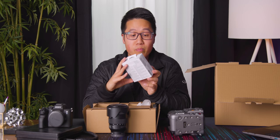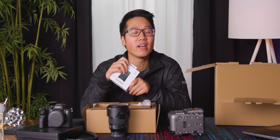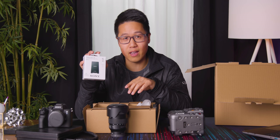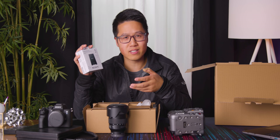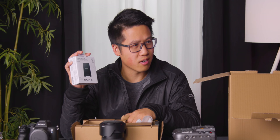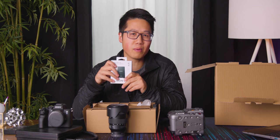Sony has graciously included a CFexpress Type A reader. Unfortunately, this camera, just like the A7S III, requires you to buy a new kind of media. The nice thing is you can still use SD cards, though you won't get the highest data rates without CFexpress Type A. There's also a Type B card that's faster, but Type B is bigger than Type A and doesn't work in this camera. In typical Sony fashion, they've gone with essentially proprietary media since nothing else currently uses CFexpress Type A. It's unfortunate that Sony is still going down this road with memory, because so much about their cameras is great, but they stick with essentially proprietary media.